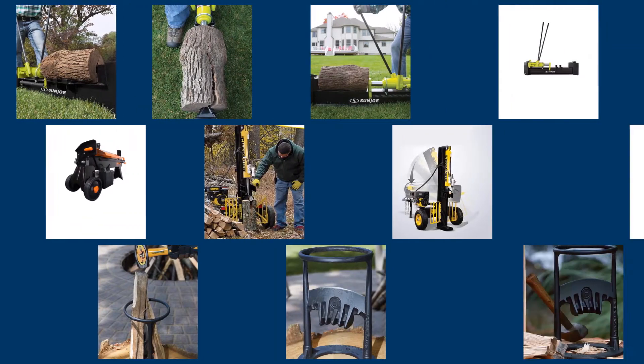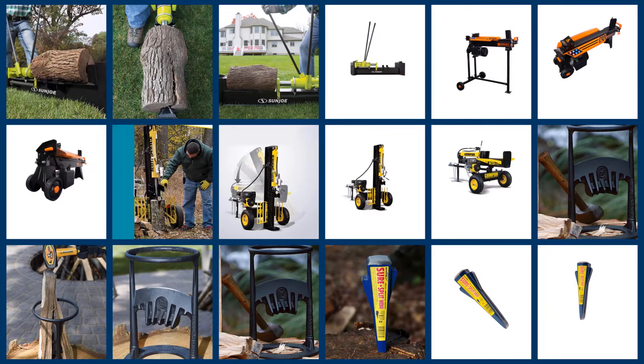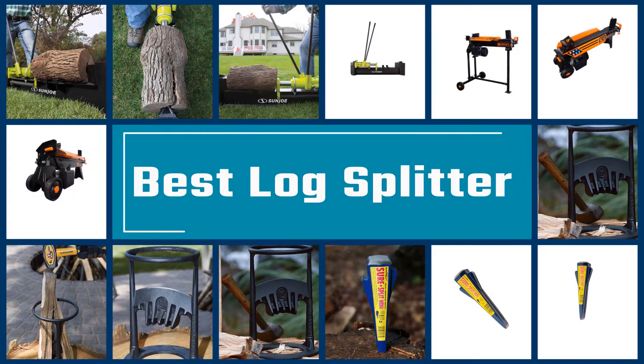Wood splitting needs vary — some may need a hefty gas log splitter to split enough wood to last all winter, while others may want a small manual log splitter that serves only to further split quartered logs into kindling. No matter the needs, one of the following log splitters should fit the bill. Here we present the top five best log splitters on the market.